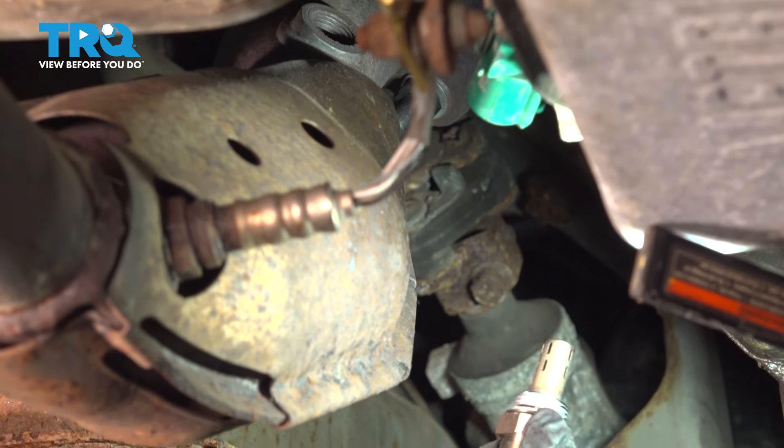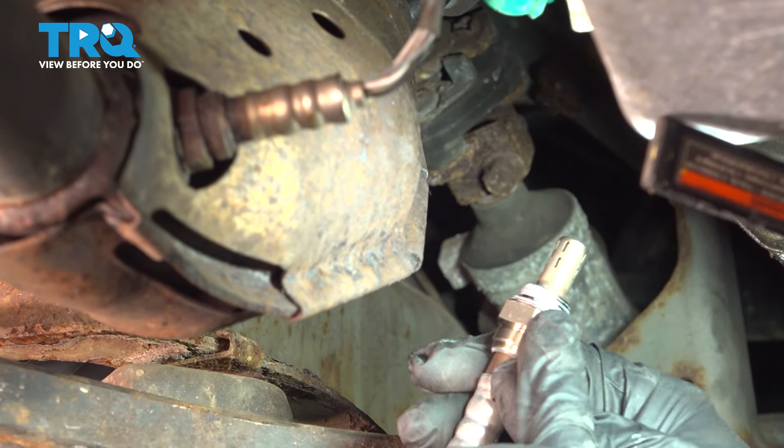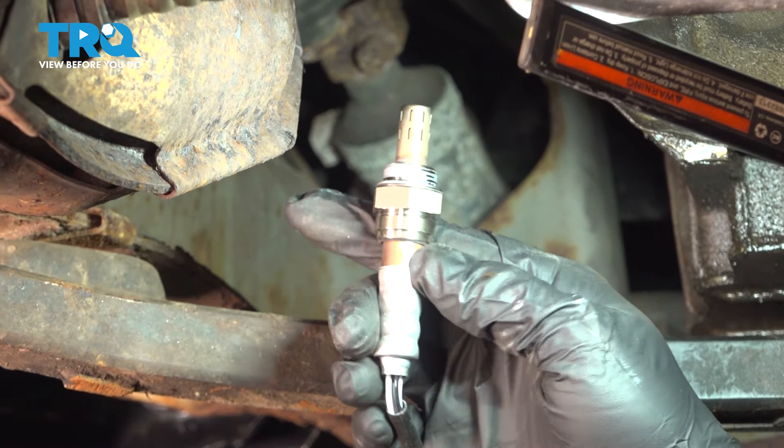Now the new O2 sensor has some anti-seize compound on the threads. You want to make sure that you don't get any of that on the sensor itself.